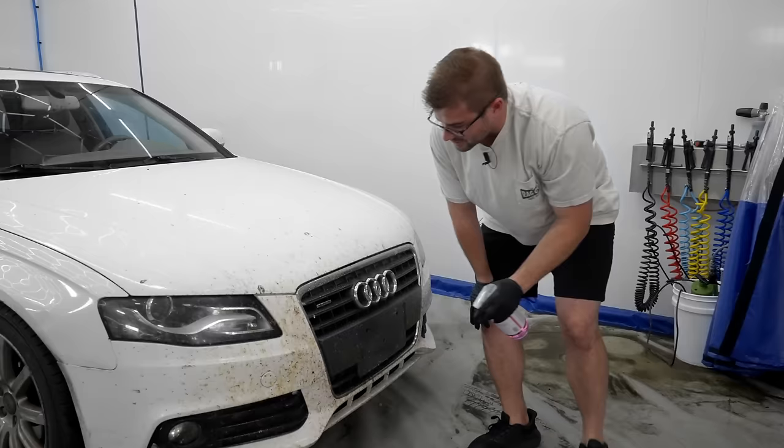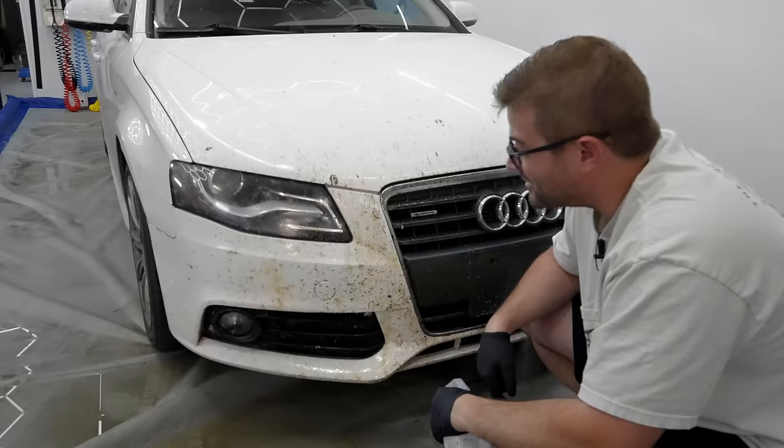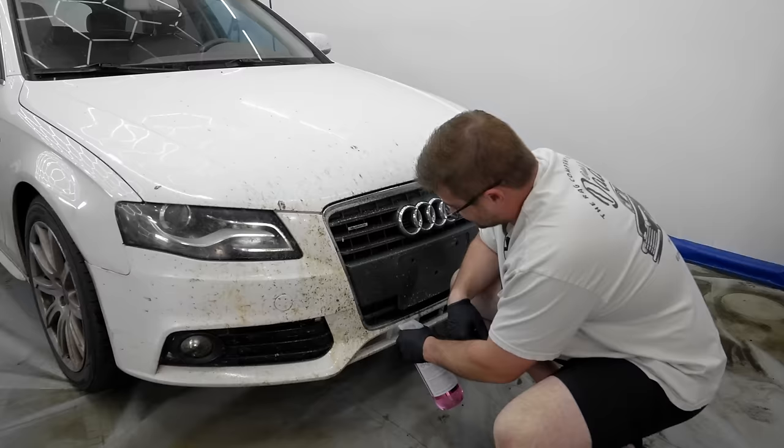We're gonna do just this left side here. Look, dude — look at this. Look at it melt. I'm telling you, this stuff is the real deal. It's insane.